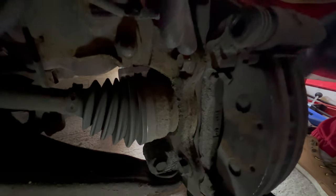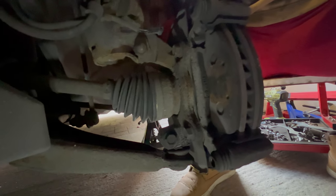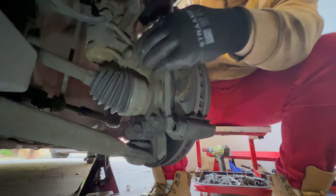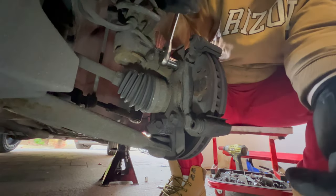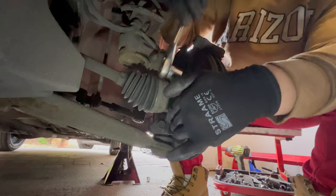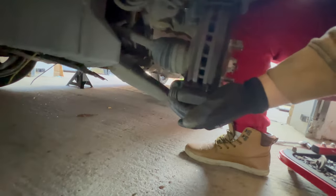Now I'm going to remove the caliper holding bracket. It is held by two bolts as well — let me check what size. It is a 17-millimeter hex bolt, so I'm going to use a 17-millimeter hex socket. Now we remove the bracket with the brake parts in it.